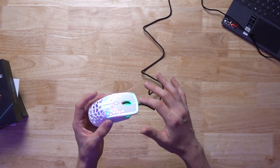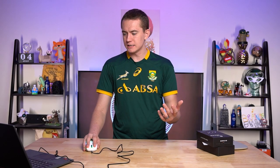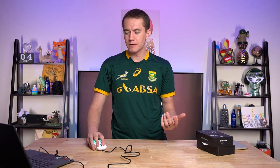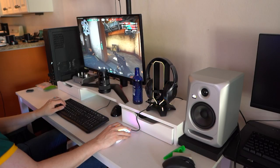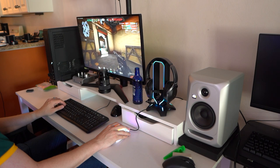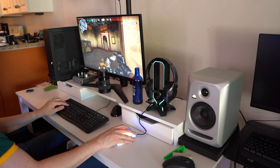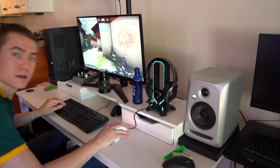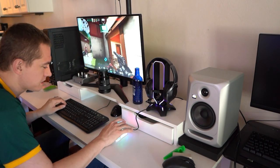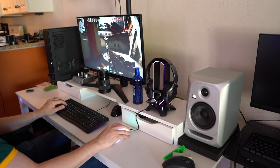I don't necessarily like the lip that's at the front, but Zephyr's done something pretty cool. The PixArt sensor is pretty good from everything that I was reading — the 3389's one of the better ones that's out there. The fact that they're using Omron switches. The mouse performs pretty well at gaming. I'm enjoying it. I still don't like that lip, but as far as gaming, it responds as well as I need it to.